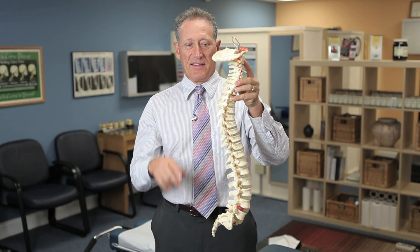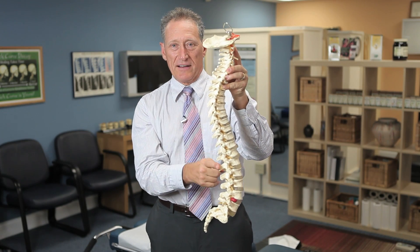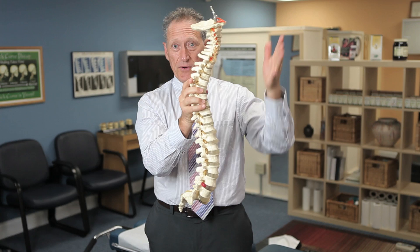This is a replica of your spine. These are the bumps that go up and down your back. So that's your back, and that's your front.